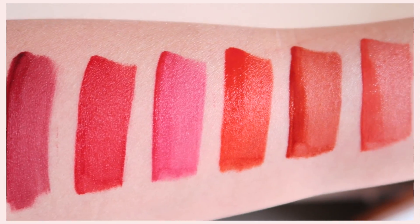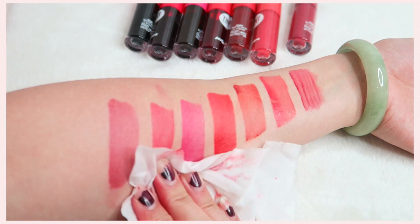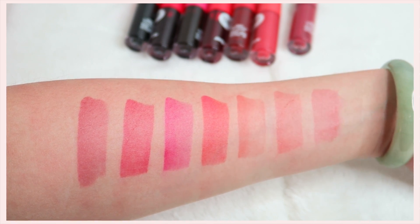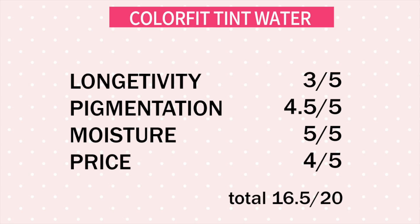These are all the colours and I really like how different they all are — they're all beautiful even though there are quite a few red shades. If I had to choose favourites I would say number four, five, and six. Rating-wise: longevity I'm giving three out of five because the tint outcome later on doesn't look amazing, though a lip liner would help. Pigmentation is beautiful — very opaque. Moisture is definitely very moisturizing. I'll put the purchase link in the description below. Hope you enjoyed this review!